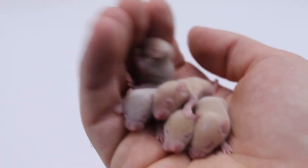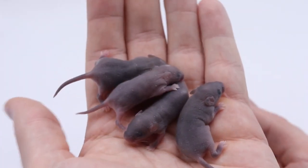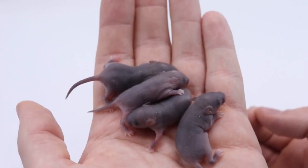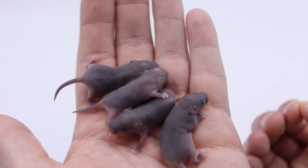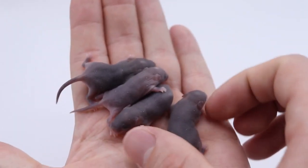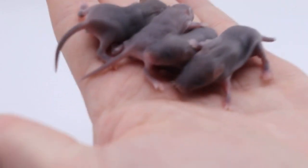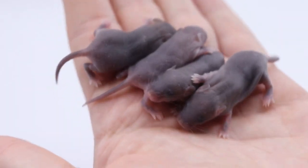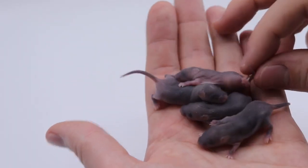These guys are 50% wild, but let's take a peek at some 75% wild mice. These mice were born from a pairing between a father that was 50% wild and a mother that is 100% wild but captive born. To me they look kind of like little buffaloes or something. They're cute though, and these guys are gonna be monsters when they grow up.